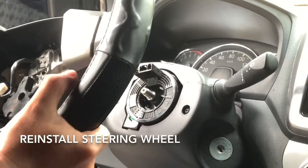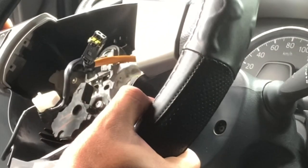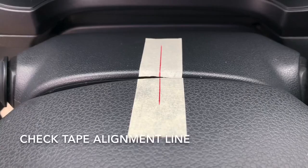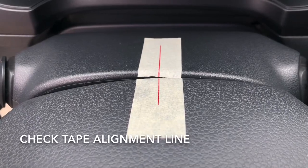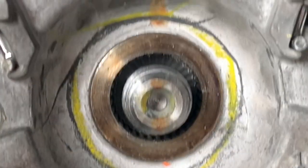We need to follow the match mark that we made earlier to ensure that our steering wheel will be straight and on the right splines. This is what we should see if we were able to put the steering wheel back to the splines properly.